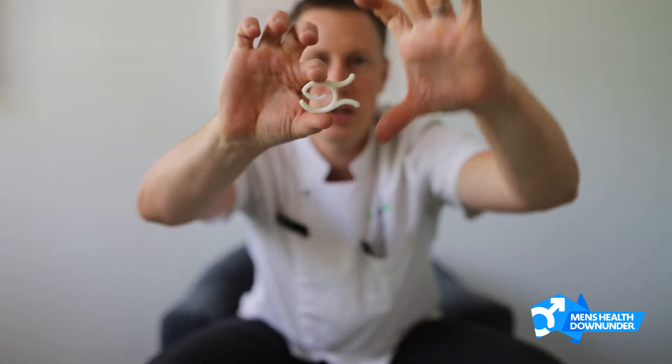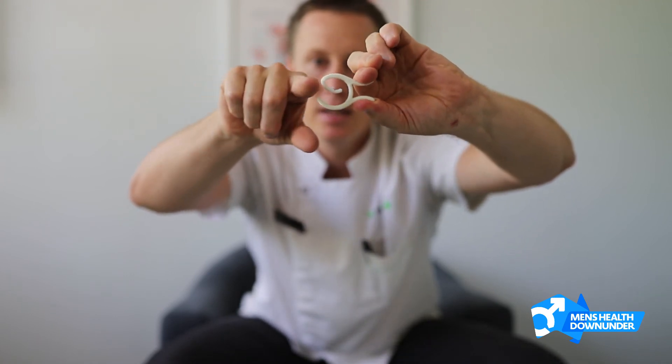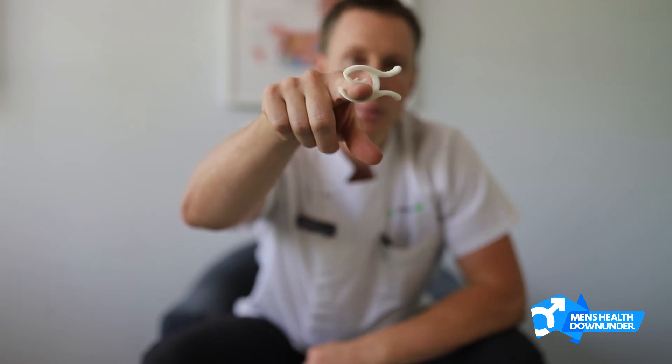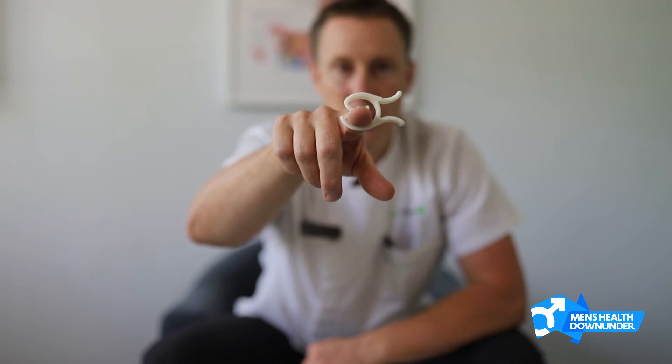This clamp, in a similar way to the others, goes over the penis; however, you have to thread the penis through. What you'll do is push down on these fish fins, open it up, slip the penis in, get it in nice and comfortably, and then let the clamp go. That little piece that hangs down in the middle will apply pressure to your urethra on the penis and stop the flow of urine.